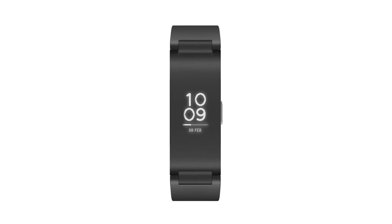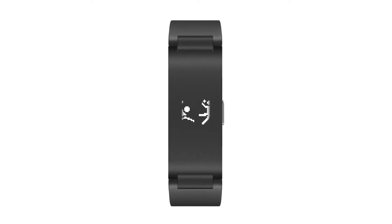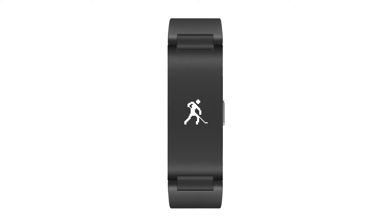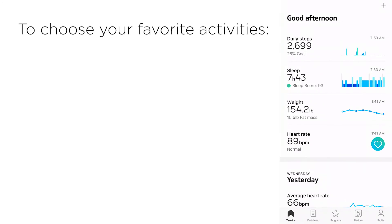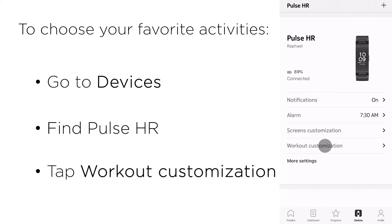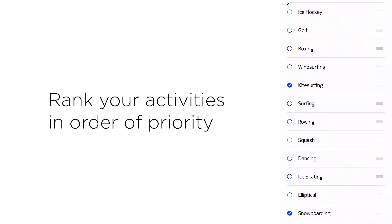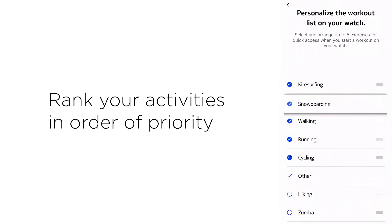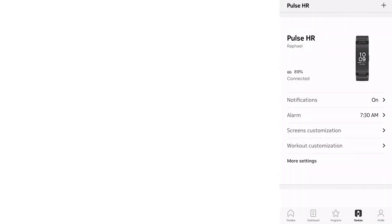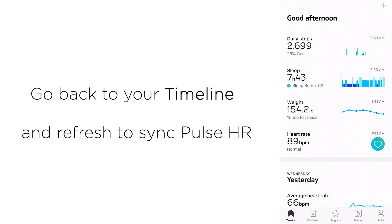Pulse HR automatically measures walking, running, and swimming, and it can also track more than 30 different activities. Choose your five favorite activities from Devices, Pulse HR, Customize Workouts, and rank your choice of workouts in order of priority. Once you have done this, enter the timeline and refresh it to sync Pulse HR and save your settings.